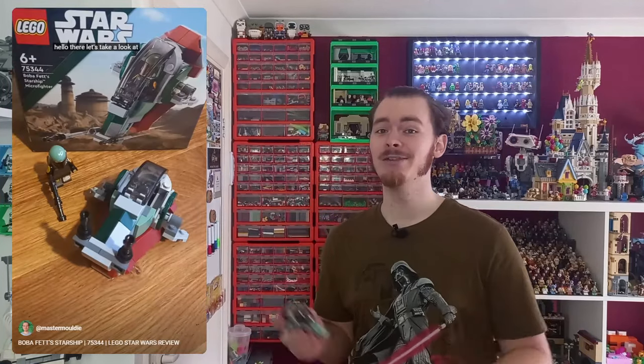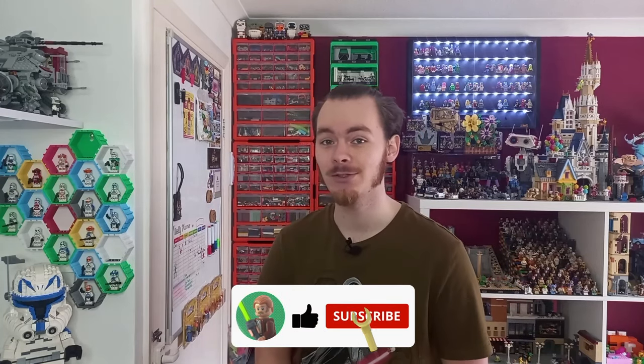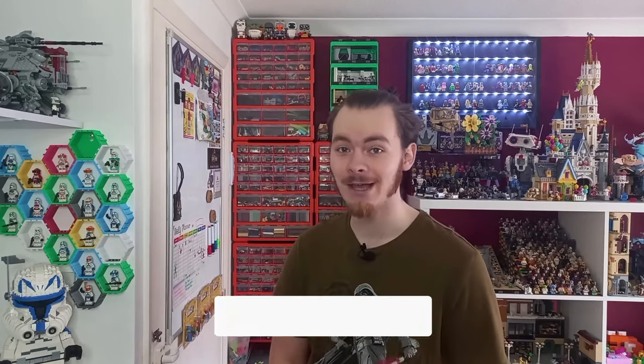But before we get to that, yesterday I did rebuild the very first set I reviewed here on the channel. I built six Disney Plus shows into a whole Lego Pyramid, so definitely go check that out. Also, thank you all for 900 subs — I know I put it out in the community tab but it's crazy how fast we are growing. I cannot wait to hit 1000 subs, so drop a like if you enjoy and subscribe for more awesome Lego content.